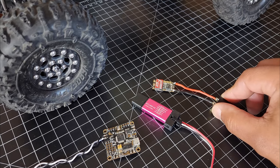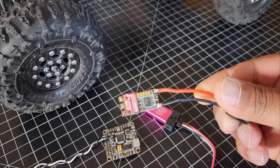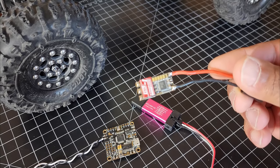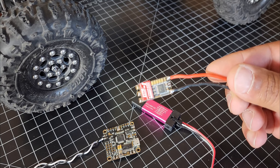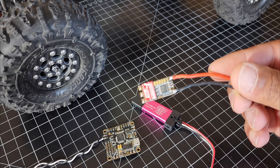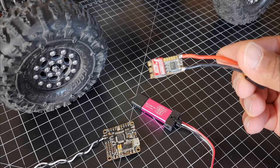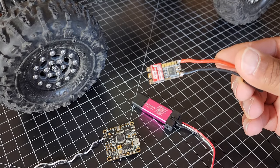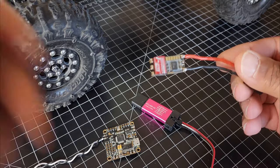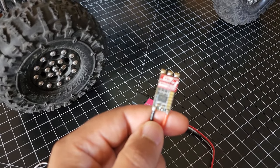To get AM32 on these ESCs, you have to erase the bootloader with the ST link, then flash a new bootloader for AM32, then flash the target firmware and the EEPROM. I'm going to link all of that stuff in the description. This is specific to this particular Emax ESC — it's not going to be for any other ESC, but if you follow that guide and pay attention to the links, it's all laid out. To erase the bootloader you need to connect to the SWC and SWD pins.